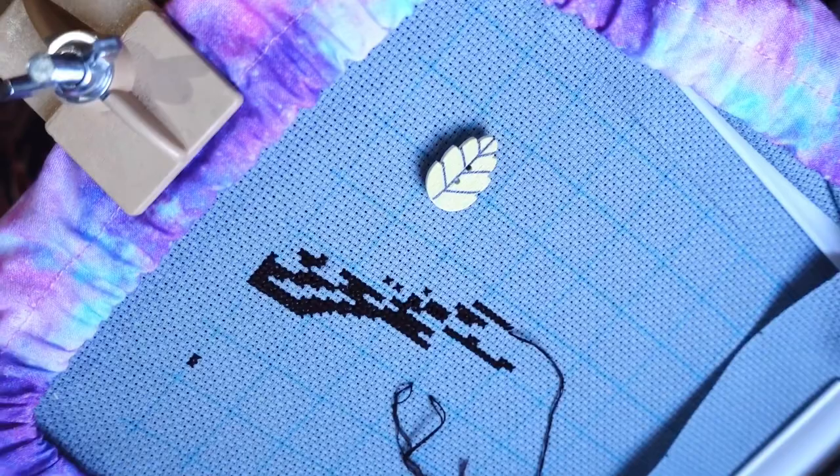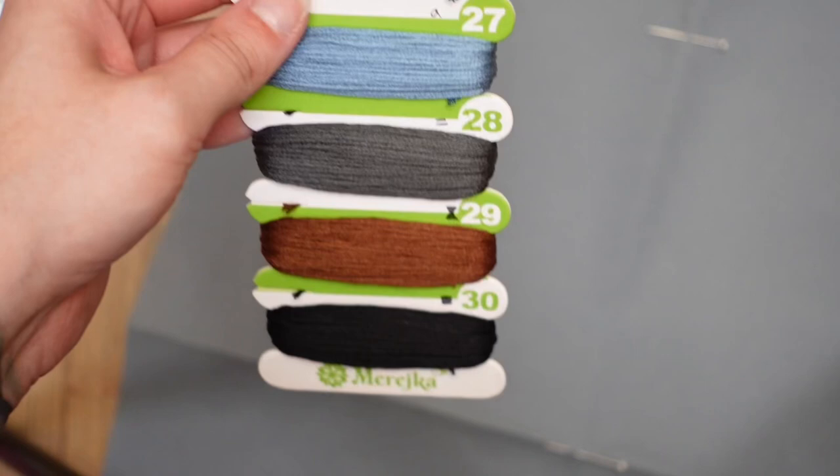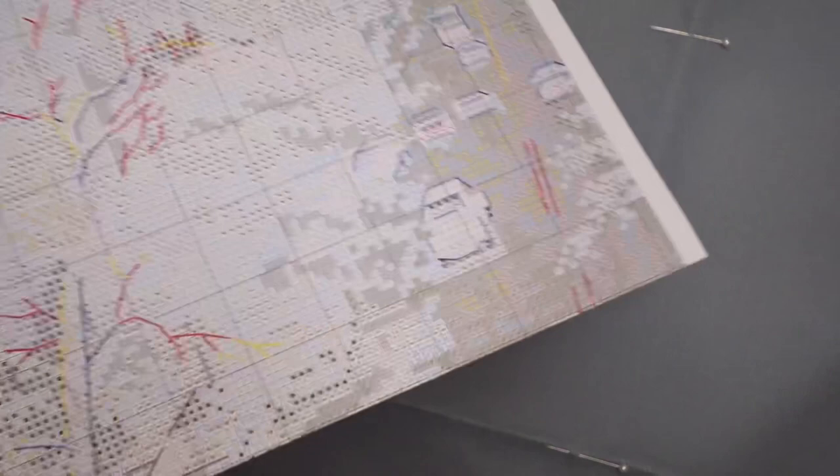You follow the pattern and stitch based on the symbols. So if you see a square symbol, you look through your threads for the one marked with that square. Some people mark their paper patterns with markers to track what they've already stitched; others use pens. I'd also highly recommend photocopying your pattern to preserve the original in case anything happens to it.